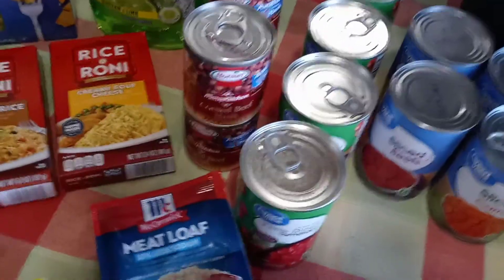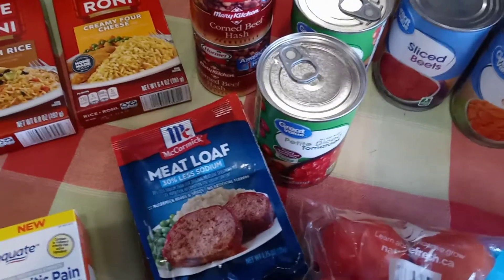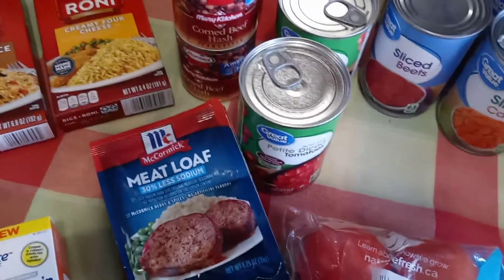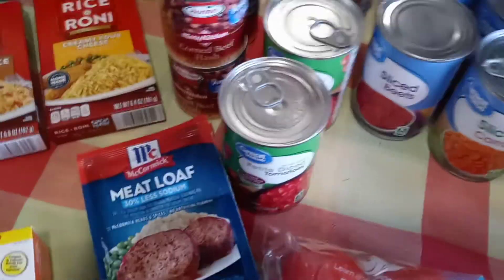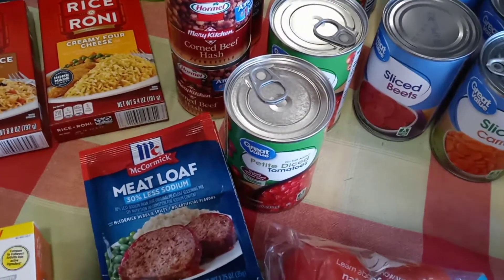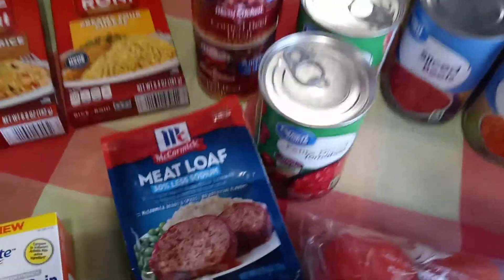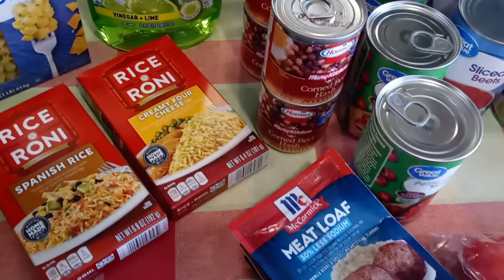I'm still taping here — it doesn't want to shut off! Oh my goodness. I think we're frozen — this is funny. I'll just take you around.